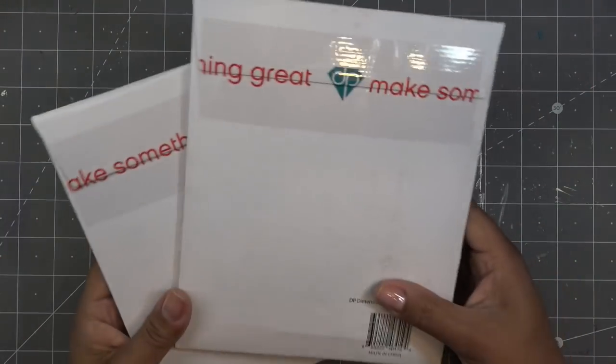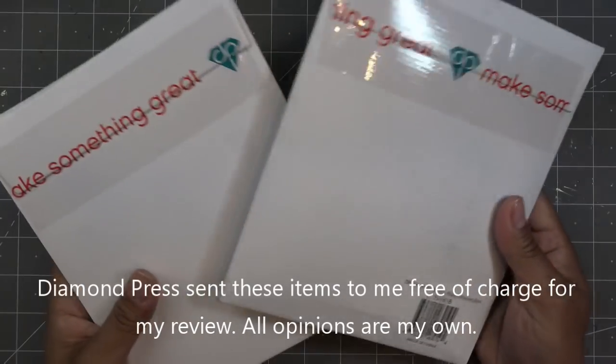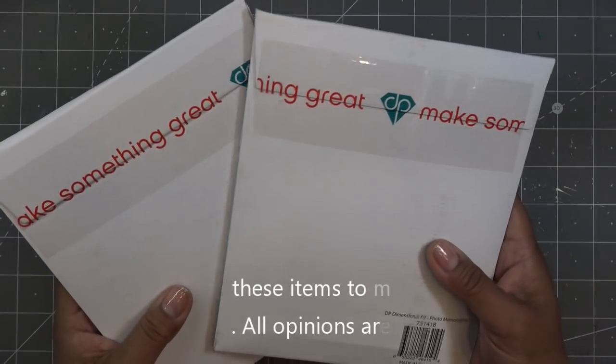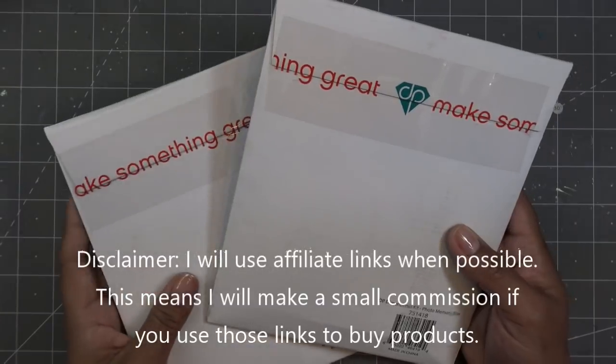Hi guys, continuing on with the Die and Press review tutorials. I have these two kits that coordinate and go together. Die and Press did send these items free of charge for my review and all opinions are my own. Any links in the description box will be affiliate links, which means I'll make a small commission if you purchase items through those links, so thank you guys.